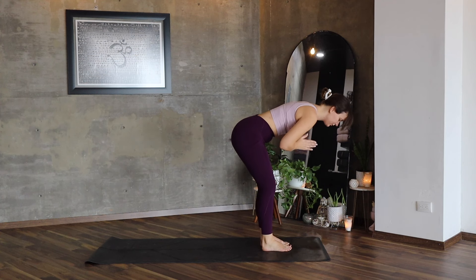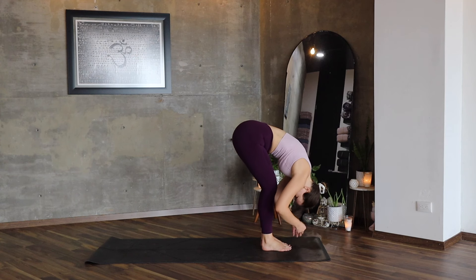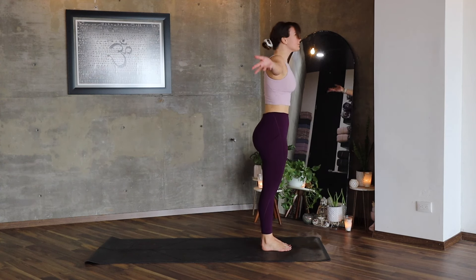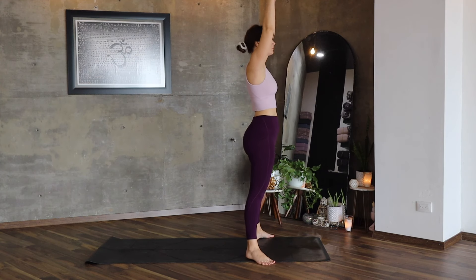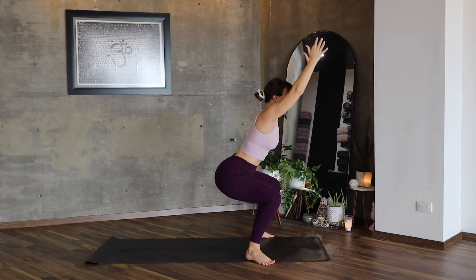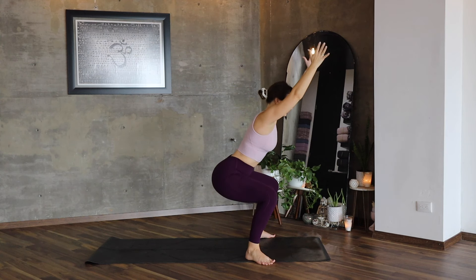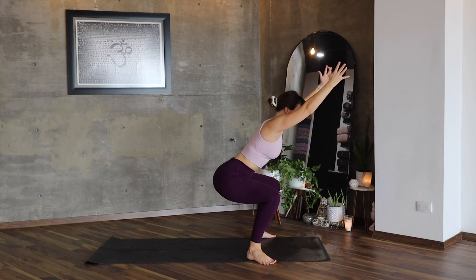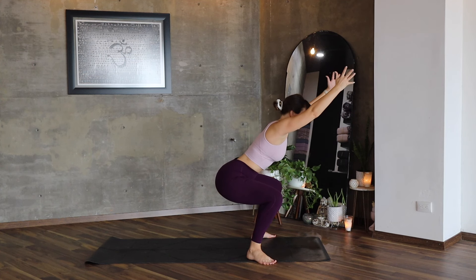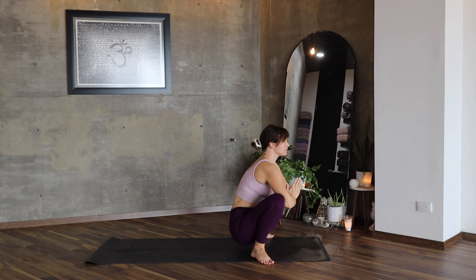Connect, bring your feet together. Inhale, lengthen, exhale, lower. Inhale, all the way up. Exhale, again — squat: one, two, and three. Stay here, stay strong. Inhale, inhale, and exhale. Malasana.